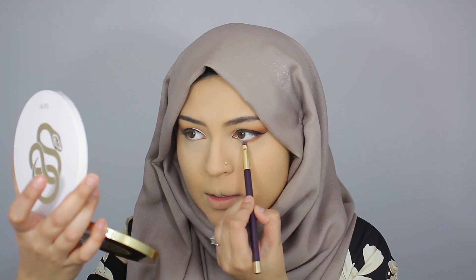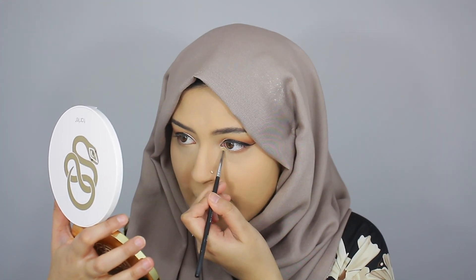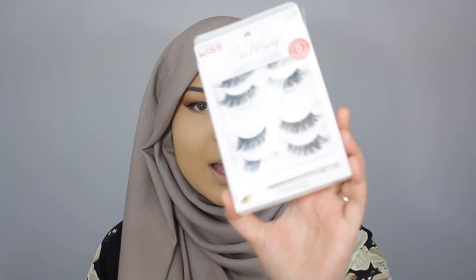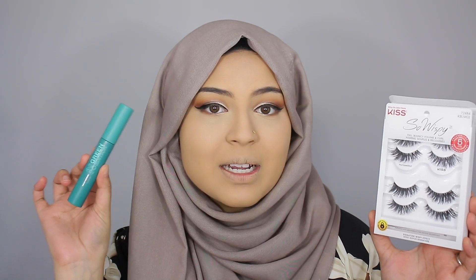I'm taking Luscious and applying it onto the entire lower lash line but keeping the inner corner clean — just two-thirds of the way in. Next, I'm taking the shade Entranced and applying it onto the inner portion of the lower lash line, which helps brighten the eyes and make them look more open. For falsies today, I'll be going in with the Kiss So Wispy Pompadour Lashes — they're such nice lashes for glam looks. And for mascara, I'll be going in with the new Maybelline Green Edition mascara.